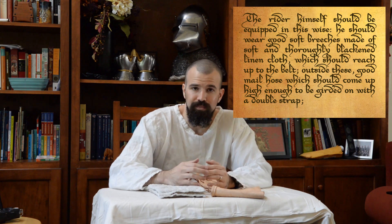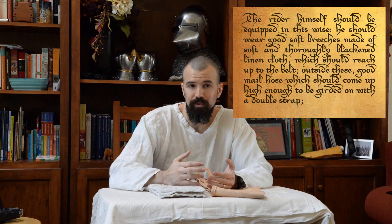The first is some sort of arming girdle or a waist suspension method, and the second method is to point the legs directly to an arming doublet. So we're going to talk about the arming girdle idea first. The arming girdle idea comes from earlier sources where in the 13th century, circa 1250, in a publication called the King's Mirror, we hear that it states that male chausses are to be girded on with a double strap.